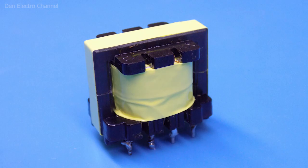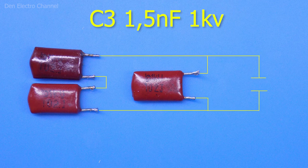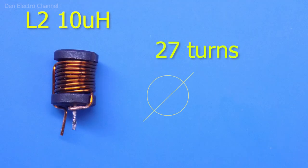The halves of the core can either be glued together or tightly wrapped with electrical tape. A properly assembled transformer is half the success of a good power supply. Regarding capacitor C3, its capacitance is 1.5 nanofarads — I did not have one, so I took three 1 nanofarad capacitors salvaged from energy-saving light bulb ballasts. Two were soldered in series to halve the capacitance, and the third soldered in parallel, giving a total of 1.5 nanofarads. It is recommended to use capacitors rated at 1 kilovolt. Choke L2 is made on a ferrite dumbbell core with 27 turns of approximately 0.3mm wire, giving an inductance of about 10 microhenries.